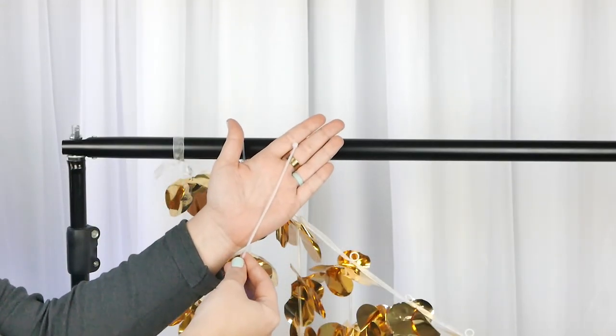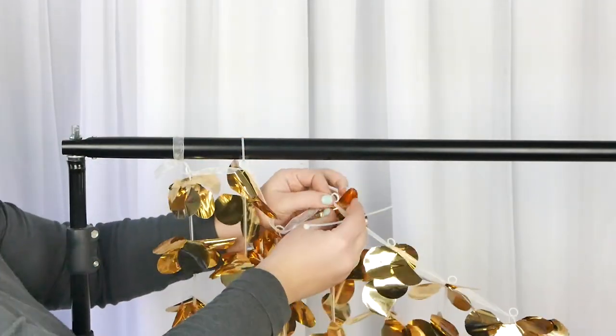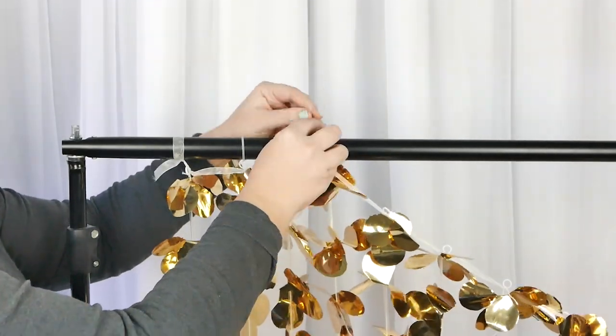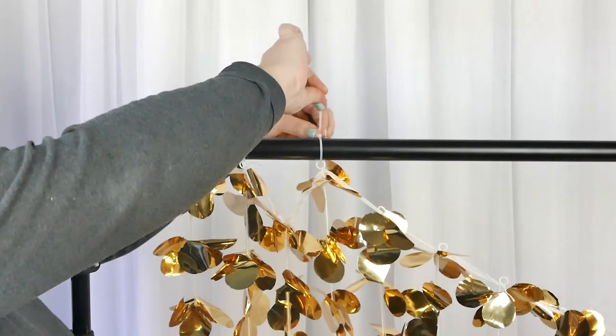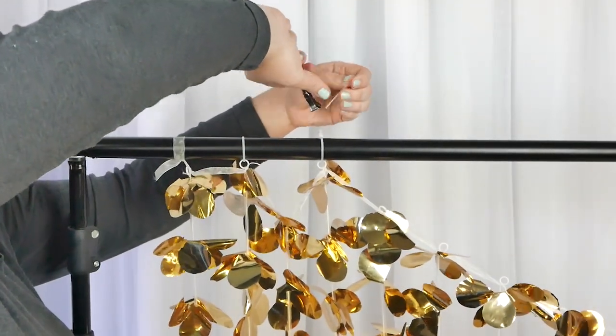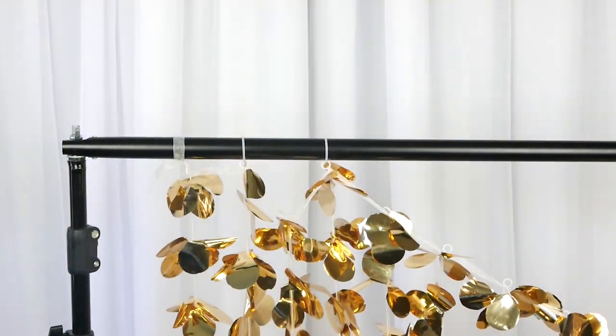One of the methods we tried is zip ties. The only trick here is that if you are going to be using zip ties, make sure that you get the longer zip ties because they do have to go around that top bar. Depending on how thick that is, just go with the longer zip ties and then hide any excess or cut it off.